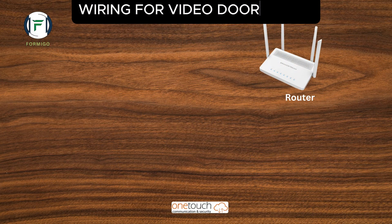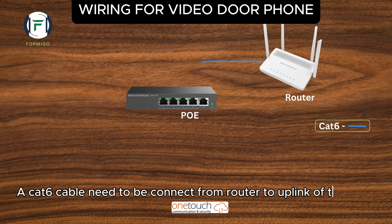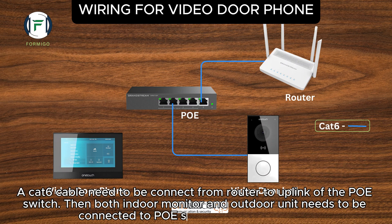Wiring for Video Door Phone: A CAT6 cable needs to be connected from the router to the uplink of the PoE switch. Then both the indoor monitor and outdoor unit need to be connected to the PoE switch using CAT6 cable.